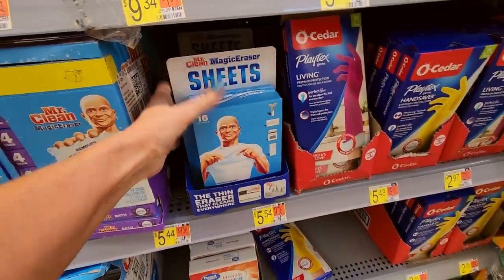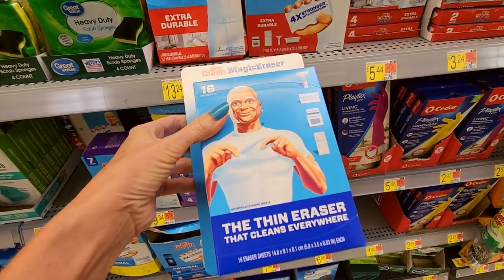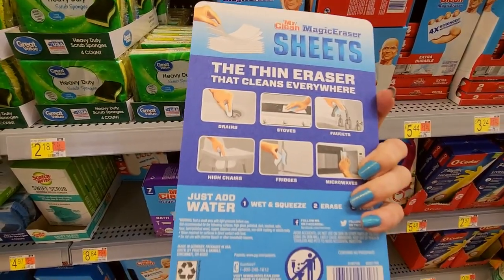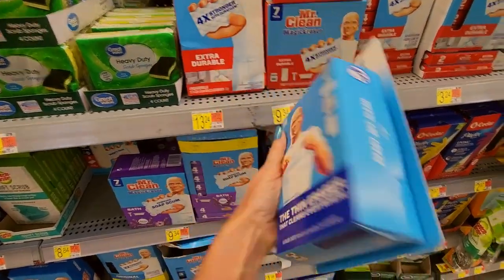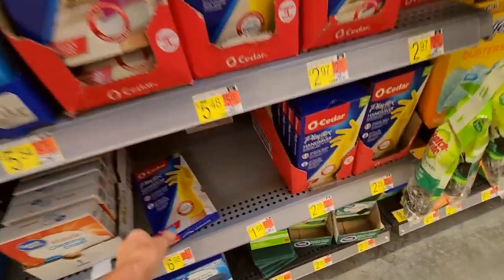Oh, you can get magic eraser sheets — look at that! Thin and flexible, the thin eraser that cleans everywhere. That's interesting — it's just like a magic eraser, just thin. Pretty cool.